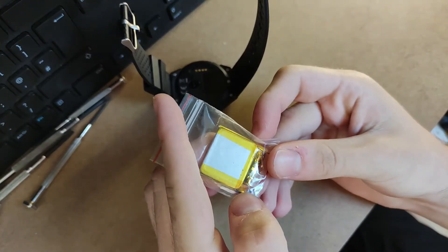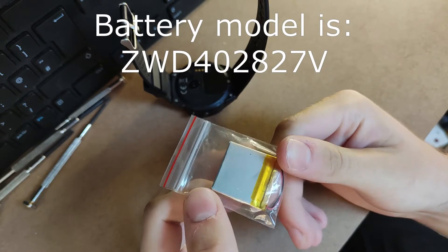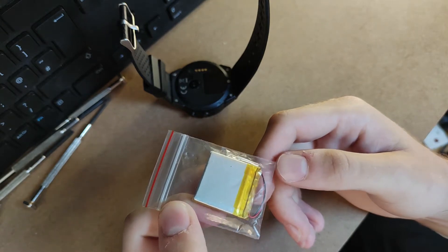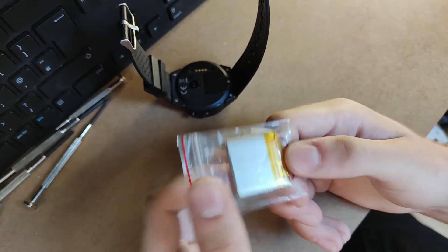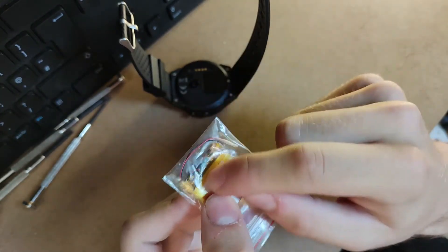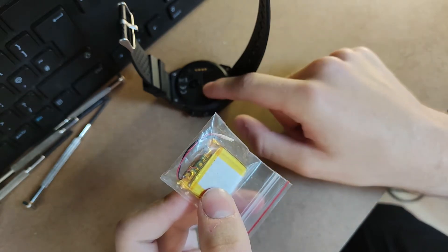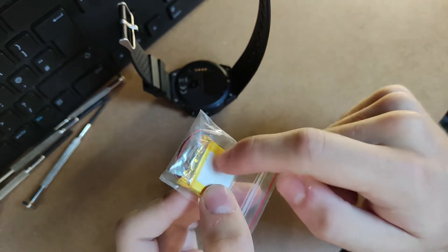I have bought this replacement battery from China. It cost about £7 plus shipping, so close to £15 including shipping. You may notice that this actually doesn't have a connector on it - it's just these two leads here leading to this little BMS. So the plan is I will take the BMS from the battery in here and solder it to this new cell here.